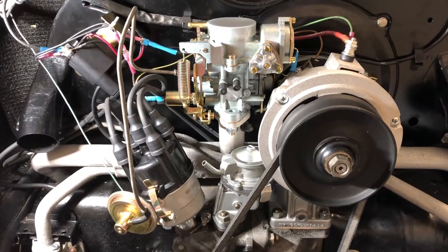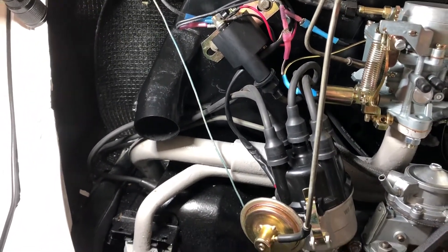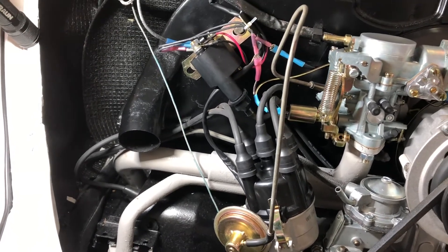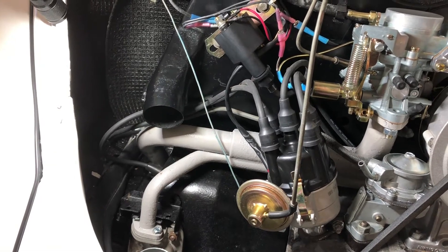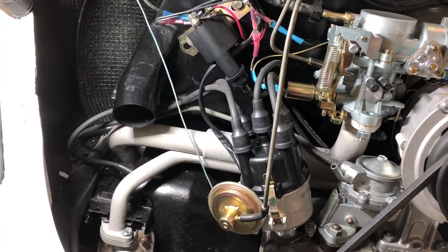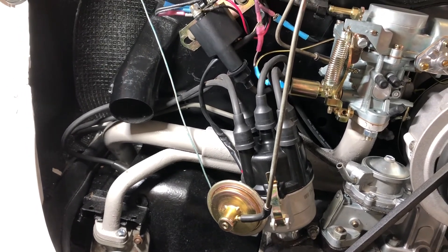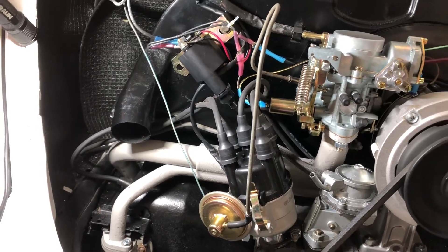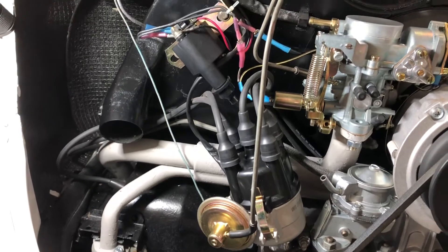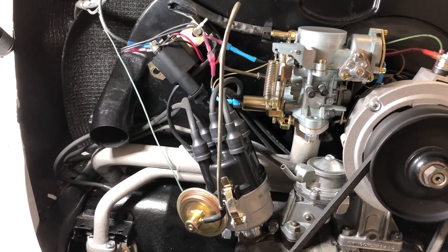Stick with me — I'll probably do a future video on this distributor setup. Some of you may know what this is, some may not. I don't want to give away all the secrets, but I'll tell you this: it has a VW part number, it is electronic ignition, and it has both vacuum and mechanical advance, so you get the best of both worlds. More to follow on that. Let me show you what I found that was causing my charging problem.